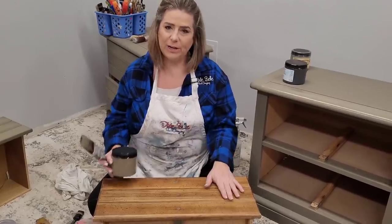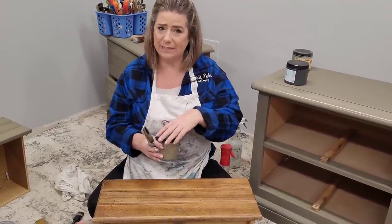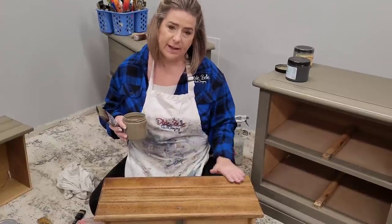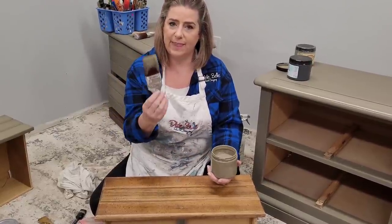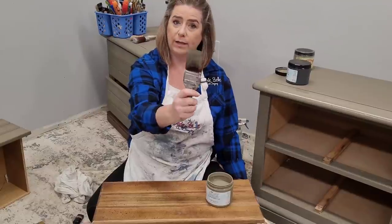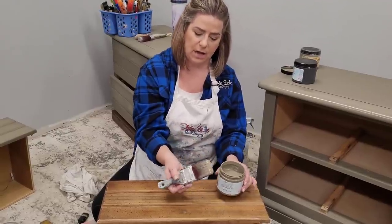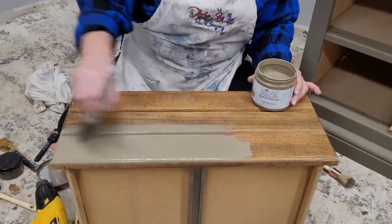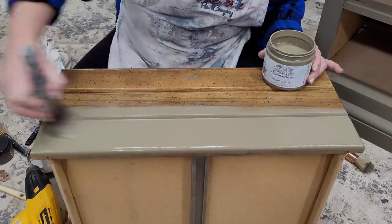We're going to work on our project using the Silk paint line from Dixie Belle. Silk is completely different than the Dixie Belle paint we're used to working with. I've prepped my piece by scuff sanding the surface and rinsing with water. You want to apply Silk paint with a synthetic bristle brush — not a natural bristle brush. I'm starting with a dry brush — no water. I fill my brush a little heavier than I would with chalk mineral paint, and I brush with long, even strokes all the way across the front of the drawer.